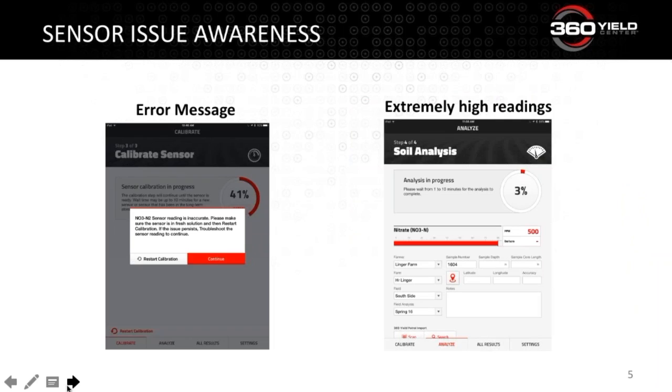If you're seeing multiple error messages like the one on the screen during calibration or testing, make sure you go through these spot checks and recalibrate. We give the option to continue, but I would recommend recalibration if this happens often. Otherwise you may end up seeing incredibly high readings such as 500 ppm. Generally I see that 500 ppm number when we have multiple sensor errors, when our calibration number is off a little bit, or when the bottle has been left off and then put back on late.